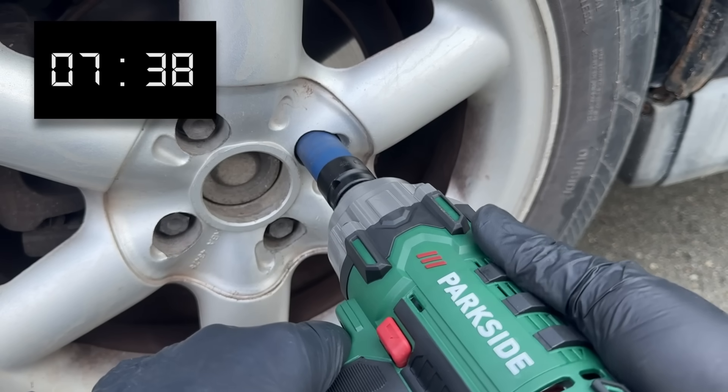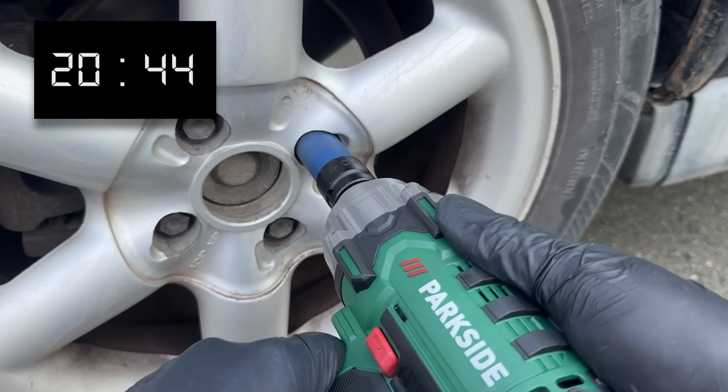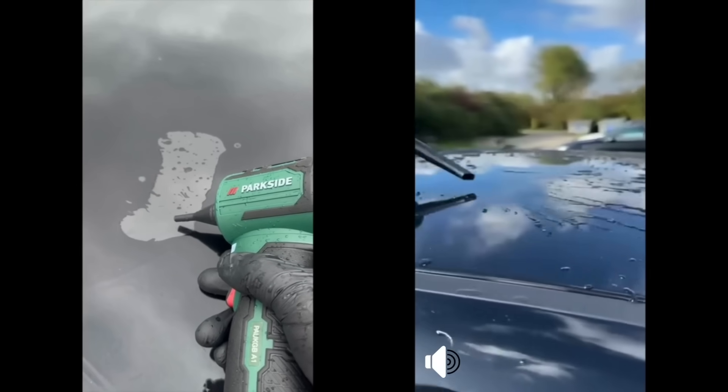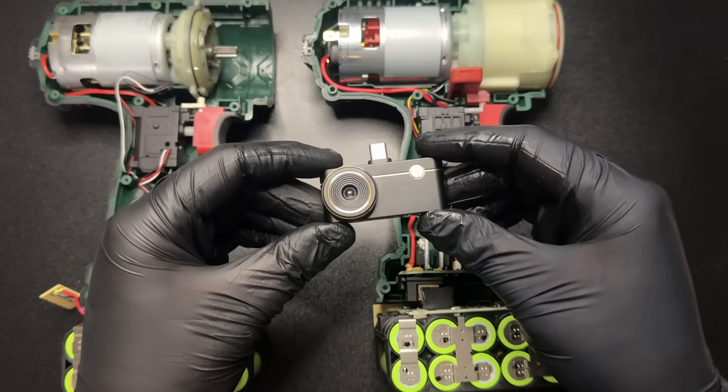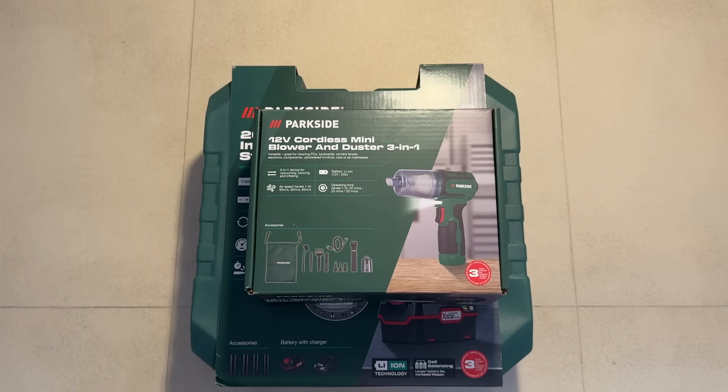Hello and welcome. In this video I'm testing out a few tools that were recently launched, including the latest Parkside impact wrench, which is a disaster, the new 12-volt Parkside blower, and the Thermal Master P3 thermal camera, which I'll be using to take a deeper look inside these tools.